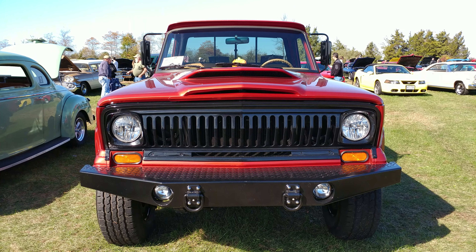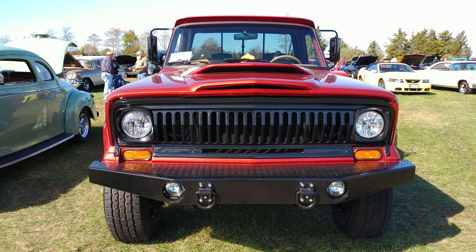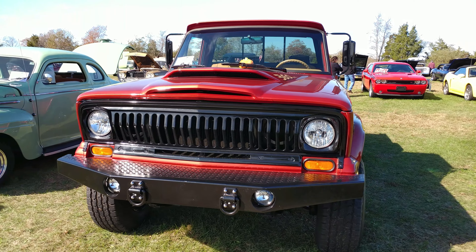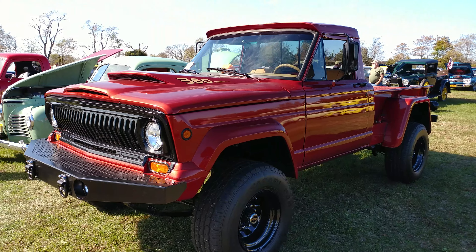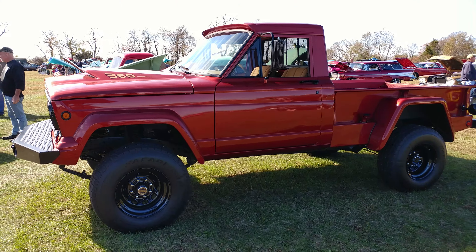1971 sunset orange pearl metallic — it's a custom color and it's a custom Jeep J2000. You like to see one of ones? This is definitely a one of one.